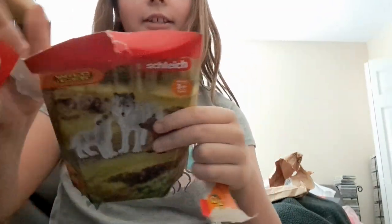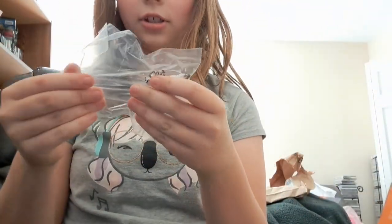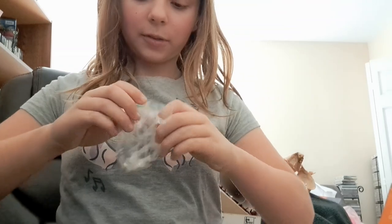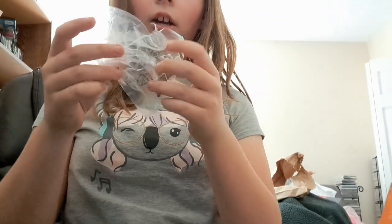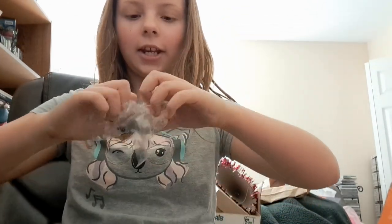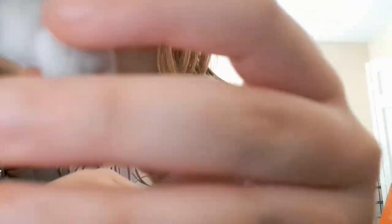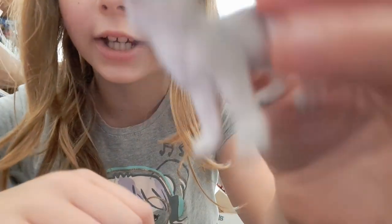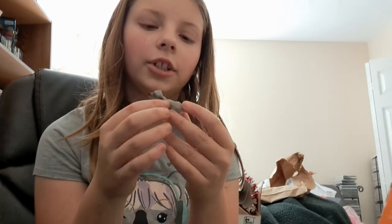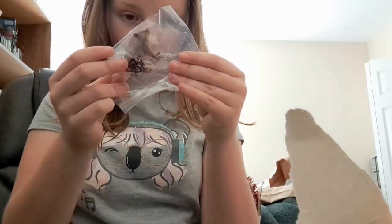Okay, so first I got this little wolf pup. I'm just gonna use my fingers to open it. Okay, now I got this little wolf pup — look, it's so cute! It's got little blue eyes, it has like a little darker shade on the muzzle which is really cute, and darker shades on the ears. I'll try and do a video of those.